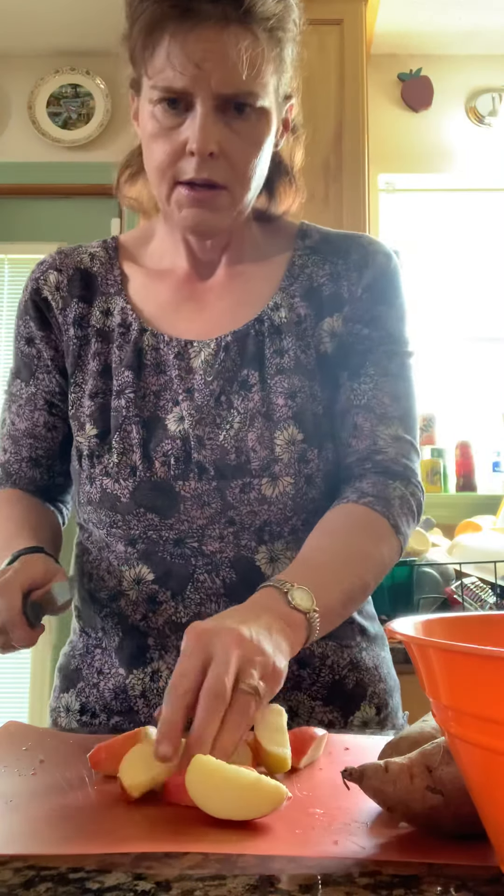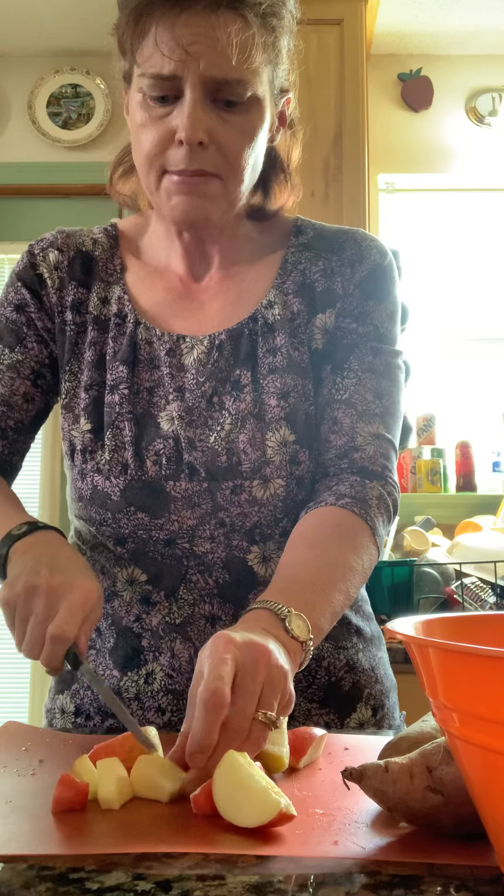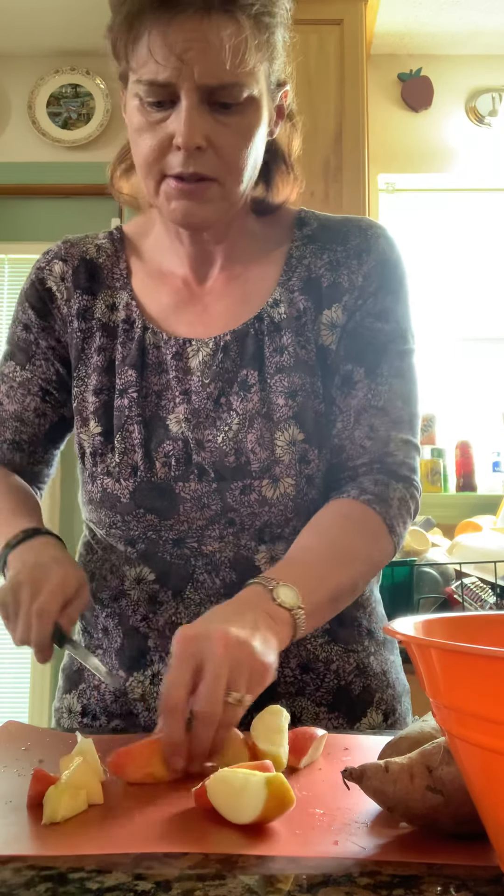I've got my onion rings and the next thing I'll do is my apple. I'm trying to give those sweet potatoes a little time to cool because they're a little bit hot. So I use my apple slicer, and that helps me remove the core easily and get them into slices to work with more efficiently. So now we're just going to chop the apple — dice it.